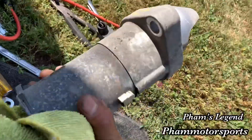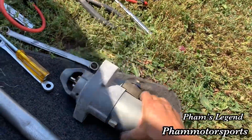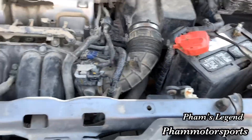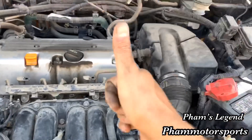The starter right here — I bought the new one, but the old one has a core charge, so this one has to be turned back to the store to get some money back, maybe 15 or 20 bucks. Stay tuned for the next video. This job is complete, so now I have to put everything back. Alright, peace.